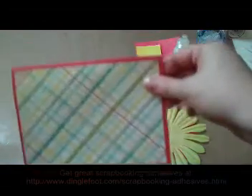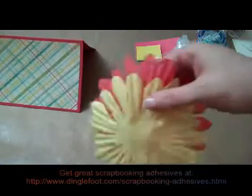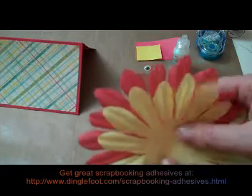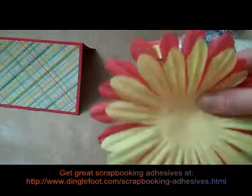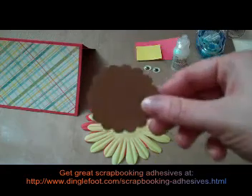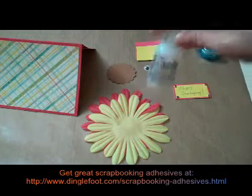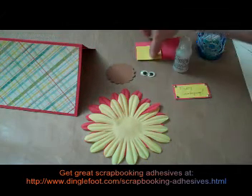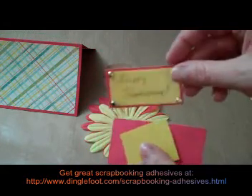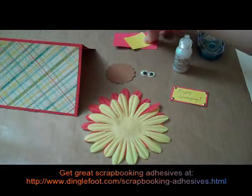I have my card and I put some contrasting paper on the front already. I also need these giant flowers — I found these at Hobby Lobby, they're four inches across. I don't know of any other company that makes them; Heidi Swap used to but they discontinued them. I also have this little brown scallop, it's one and seven-eighths inches, some crystal stickles, some little googly eyes, a couple little scraps for my sentiment, and a couple of adhesives — I think that's about all I need.